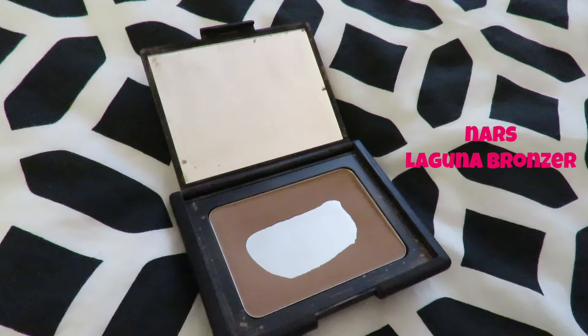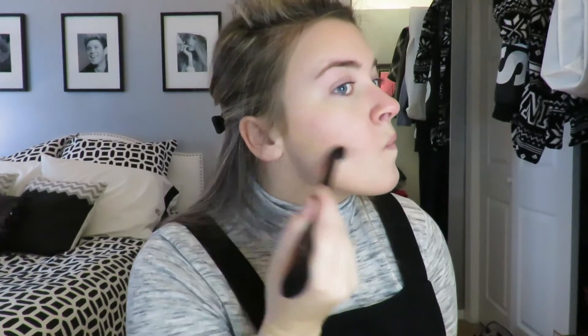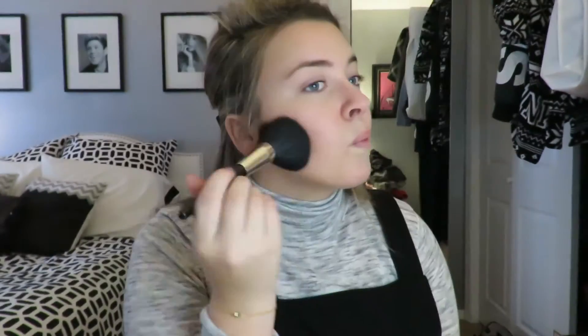Now I'm using my NARS Laguna bronzer — I've hit pan and need a new one — using my Lancôme sculpting brush. I'm putting that in the hollows of my cheekbones, on the temples of my forehead, sweeping it across my forehead where the sun would naturally hit, and bringing it down on my jaw. Then I use a clean brush to even the bronzer out.